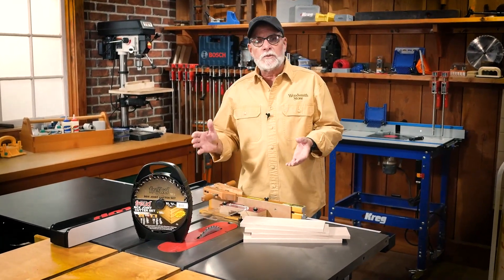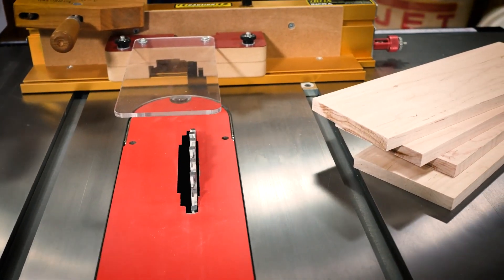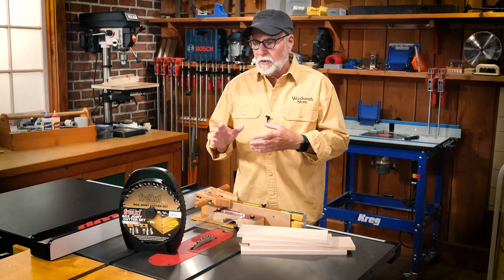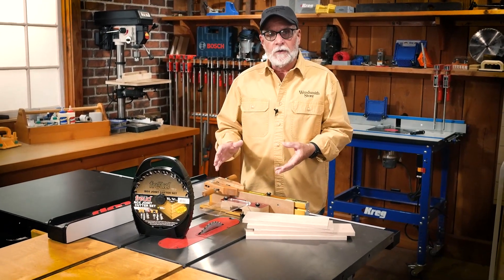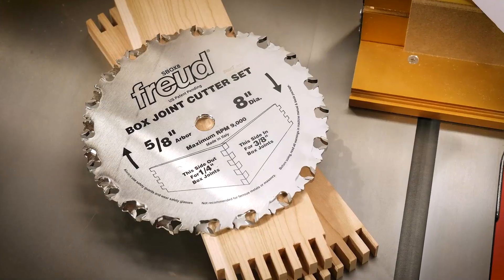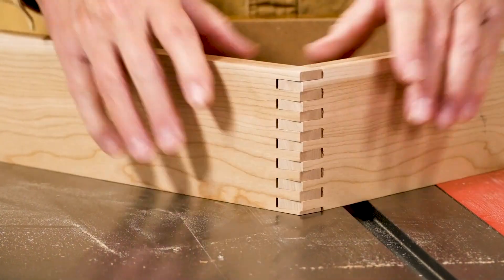We're here in the shop at the Woodsman store today, and what you see in front of you is my setup for when I'm building boxes using box joints. The gold nugget, the key ingredient to all this, is the Freud box joint cutter set. I love that blade set — I use it all the time when I'm building boxes with box joints.